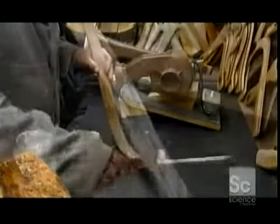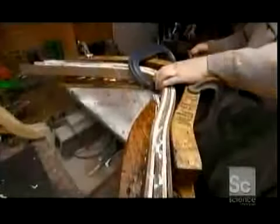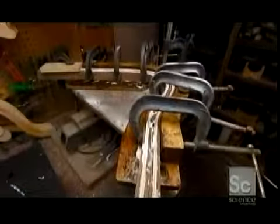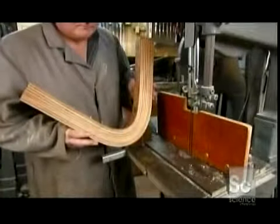Now it's time to laminate the wood. Glue is spread onto each bent strip, then the strips are clamped together again back into the mold. This time, the mold has been coated with wax to prevent the glue from sticking to it. The strips are left to set overnight. The next day, the laminated piece of wood is removed — it's solid, but far too chunky to take flight.